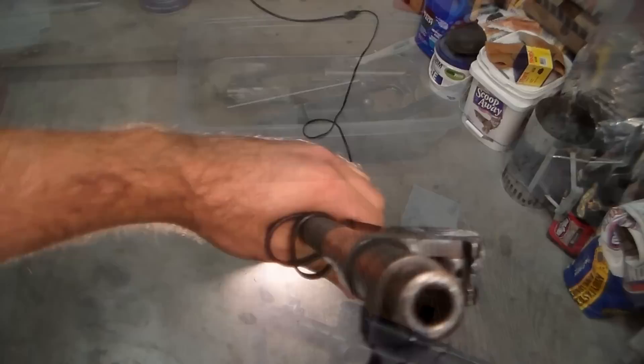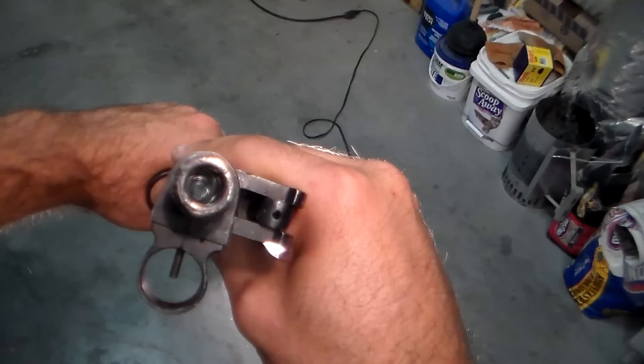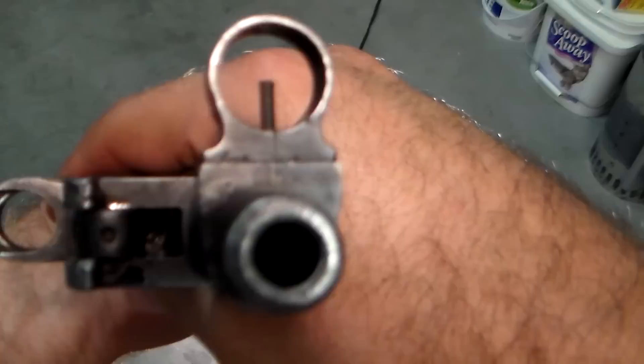I have now cleaned the barrel and dried it. Let's take a look and see what it looks like now. That actually looks really, really good. Yeah, you can see it right there — not bad at all. I bet this will be an excellent shooter.